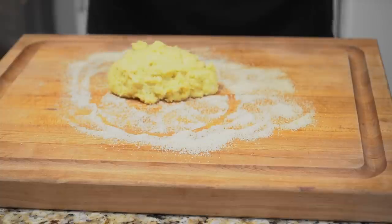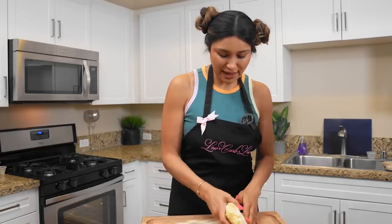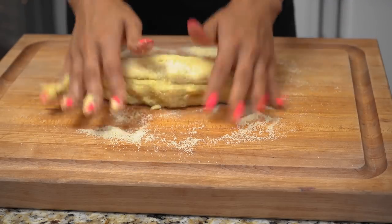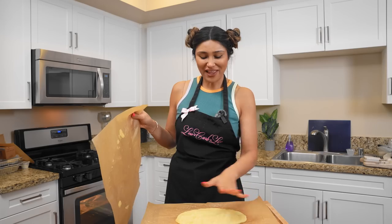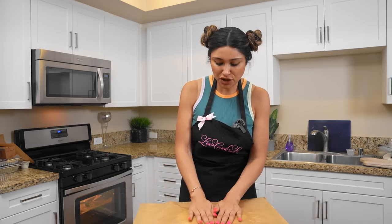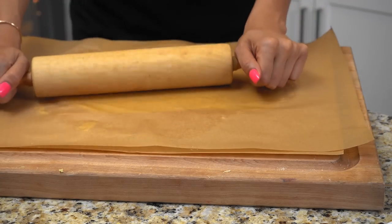My dough's a little wet, so we are going to add a little bit of almond flour. I've already dusted my cutting board — it will be manageable in about three seconds, I just need to add a little more almond flour. I flattened out my dough as much as I could with my hands, and now I'm putting another piece of parchment paper and using my rolling pin to roll it out about half an inch thick.